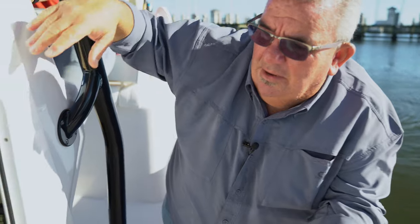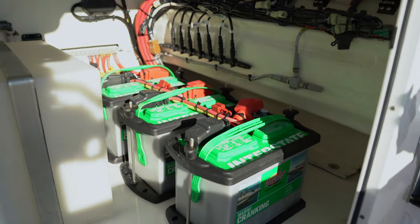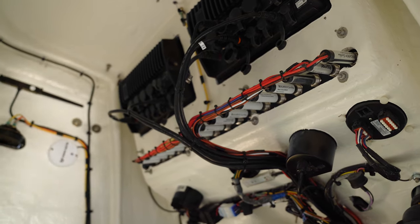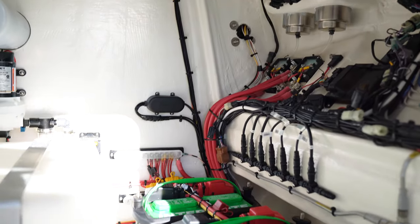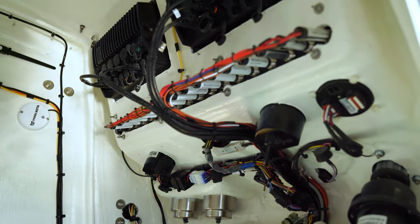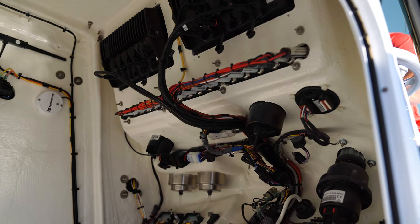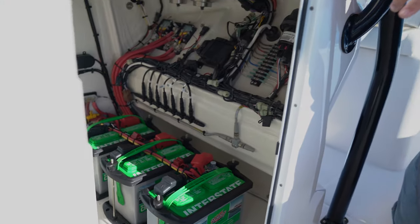One of the nice things I'd like to show you is the inside of the console. In here, you have your fresh water washdown, your charging system for the battery, three batteries for your forward trolling motor, and our wiring system with all the breakers and tie-ins. If you notice, everything's got its own place. We give you a schematic with every boat so you know what the front side of the wire does and the back side — so you're not trying to trace down wires and figure out what's what.